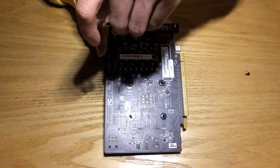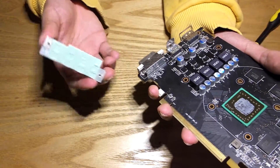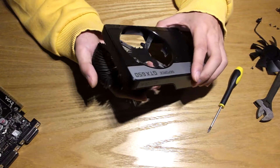If your GPU has additional heatsinks and the like, feel free to disassemble them if it helps with the cleaning. Remove three inner screws and four outer ones behind the fan to separate the fan, the heatsink, and the housing.